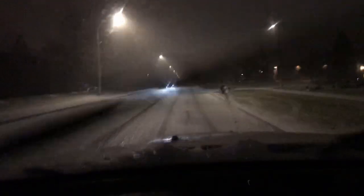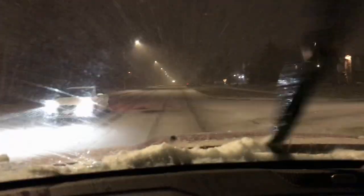Oh my goodness, it's icing up. Welcome to Canada, people. I'll be at my little test road in a couple of minutes - hang in there.